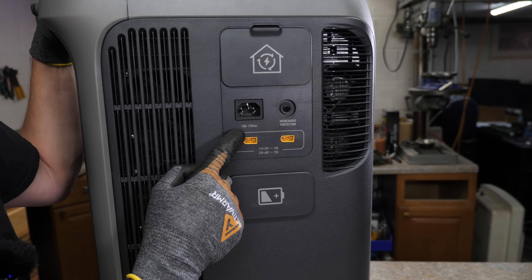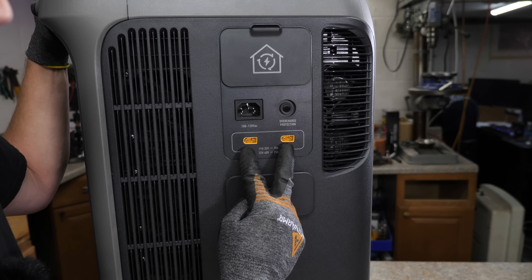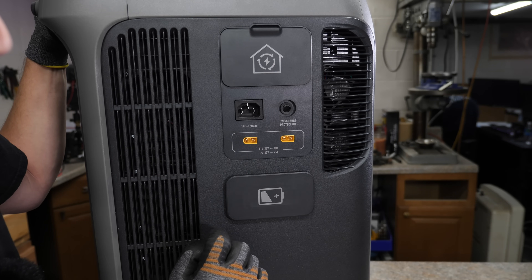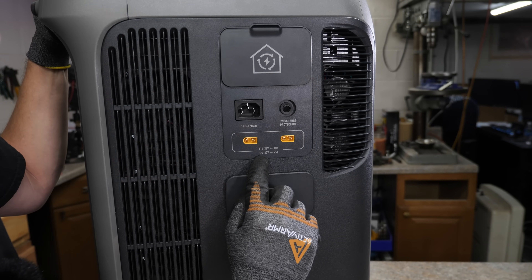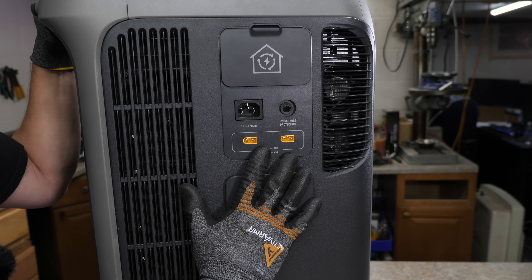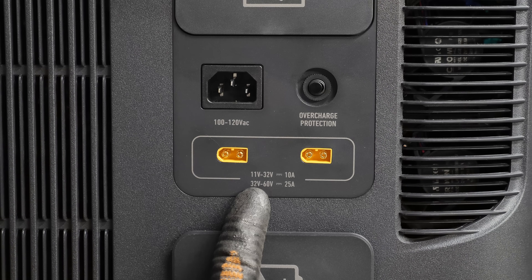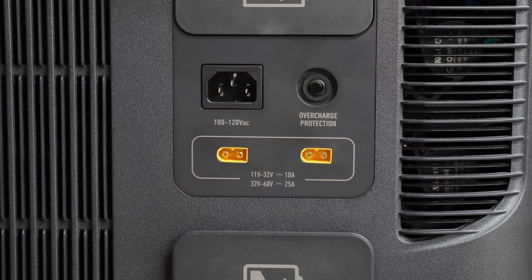So basically, if you use both ports and max everything out, you can get 12,000 watts of inverter and 53.8 kilowatt hours of storage. You've also got your 120-volt AC input — that's where you charge it from the wall. And then you have two XT60 DC charging ports. The input voltage on those is 11 to 32 volts at 10 amps — that's for car chargers and small chargers. You also have a 32 to 60 volt, 25 amp input, so you can recharge at 2,400 watts using the two XT60 connections. When recharging from solar panels, make sure you do not go over 60 volts open circuit.